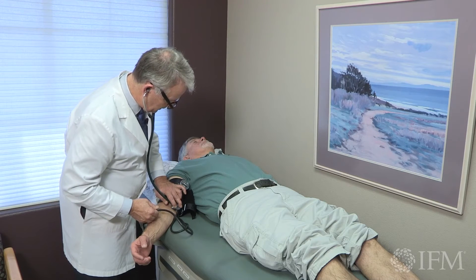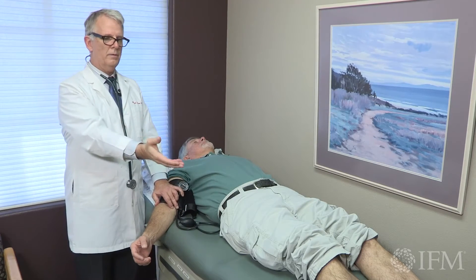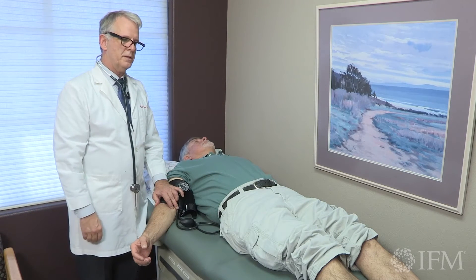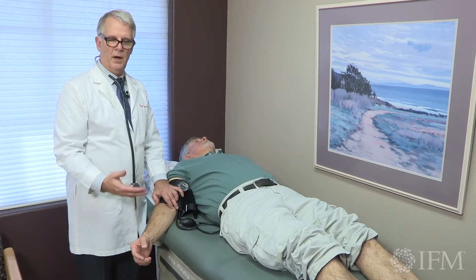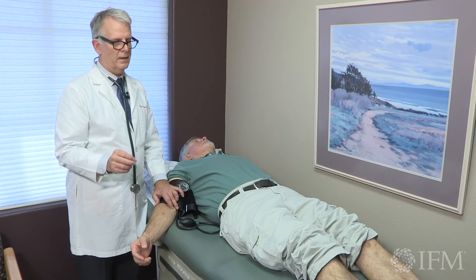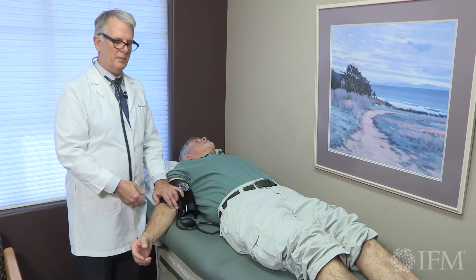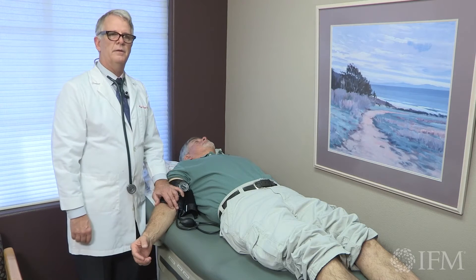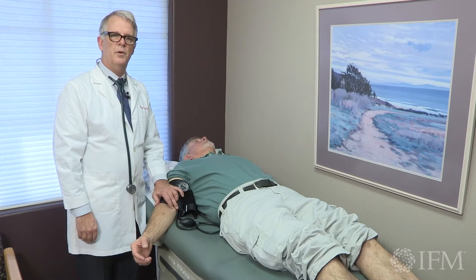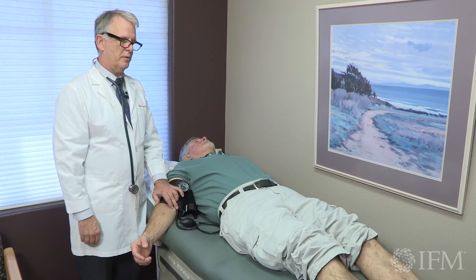142 over 78. So we know from his ankle Doppler that we started picking up a Doppler pulse at around 140, and we also note that it was loudest at around 110 to 116. With his stethoscope, which is less sensitive than the Doppler, we picked up his systolic at 142. So we know his ankle arm index is greater than 0.9.